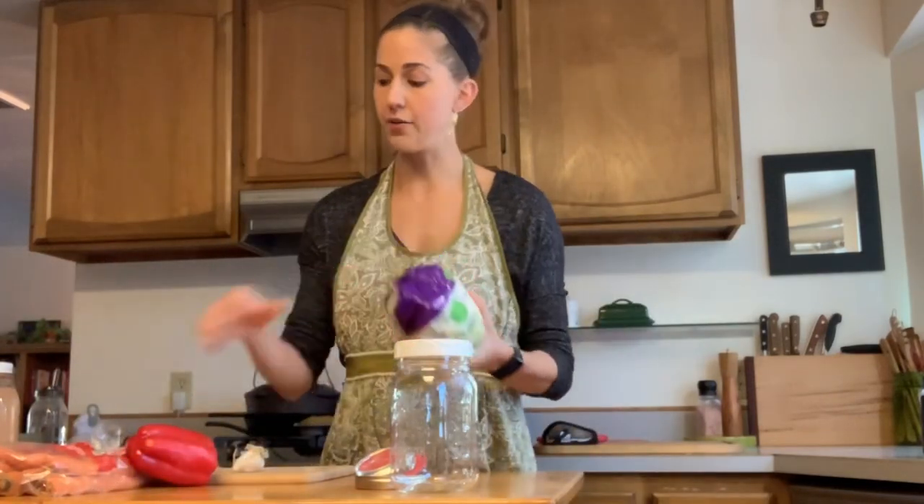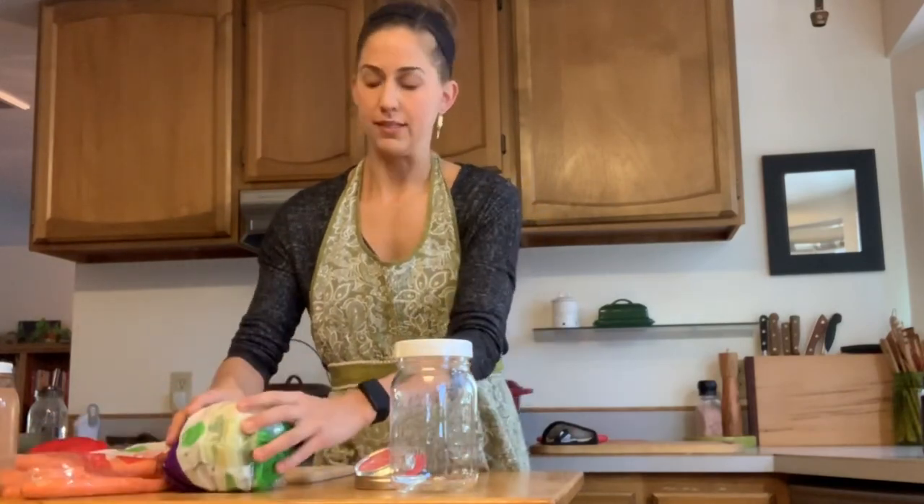We're going to be using cauliflower, carrots, and red pepper — and you want to make sure that you're using organic products when you make fermented foods. We're also going to be using a bay leaf, a crushed clove of garlic, coriander seeds, and black peppercorns that are going to flavor our vegetables today.